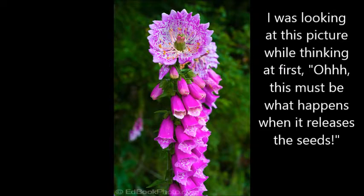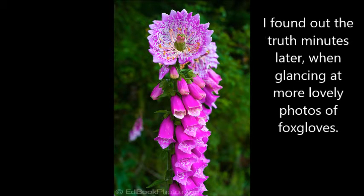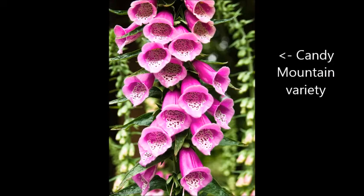The flowers on top, they're so pretty. And these plants come in varieties of colors, like white, pink, blue, Dalmatian peach, Candy Mountain. This one is a sort of pink plant.